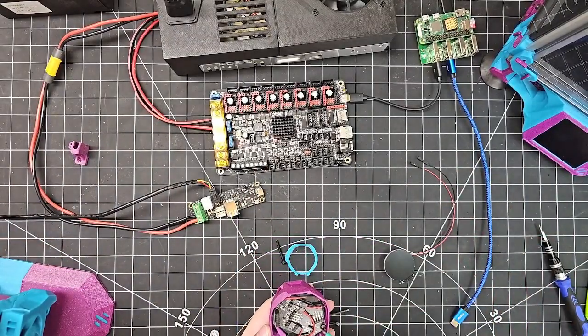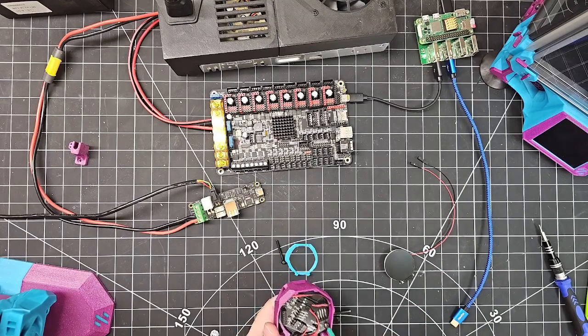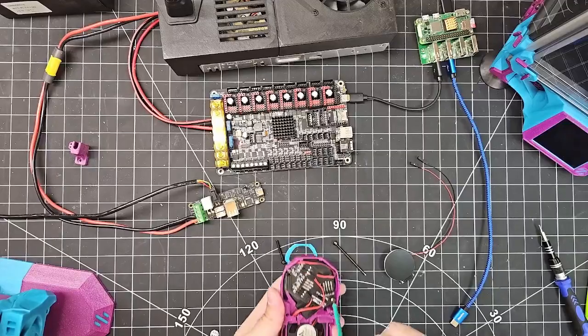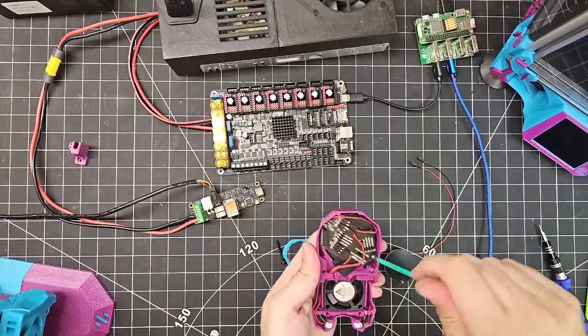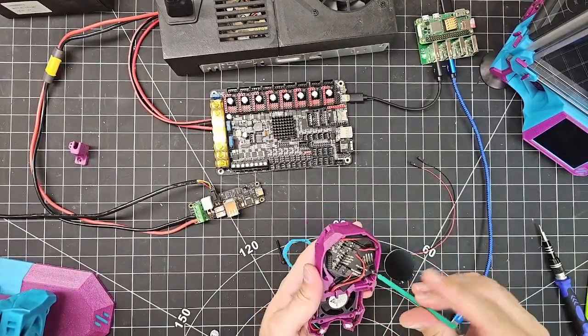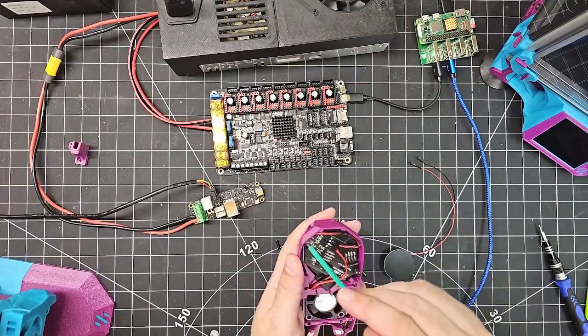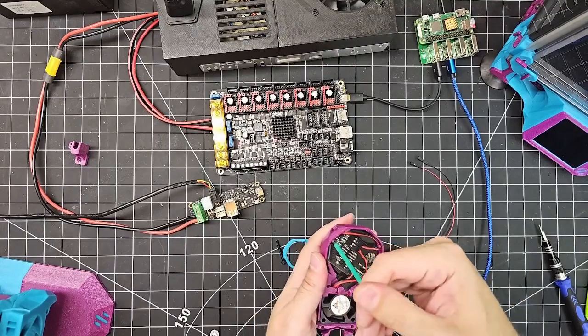To start with, I need to remove — in my case I already have this daughter board here, which is the SB0000 — and I need to remove it in order to get access to the front of the fans and install the Nomi. So I'm just going to take that out.